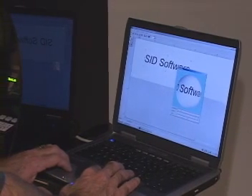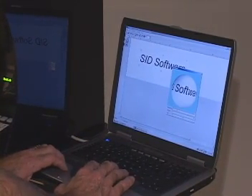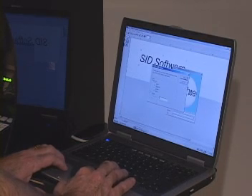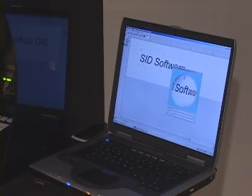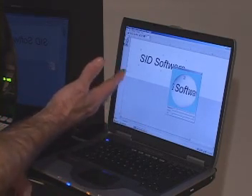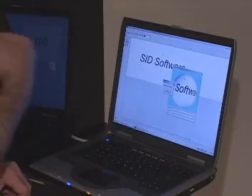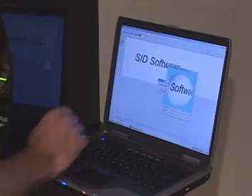At that point, I go up to this button here, which is a send button, and I say send. I tell it to send it to the printer, and in a couple of seconds this information is now transferred from the PC to the printer. We get a send complete icon.